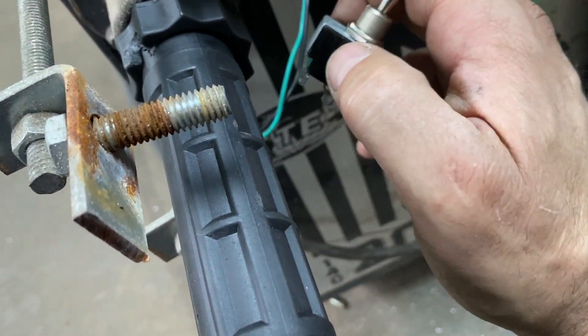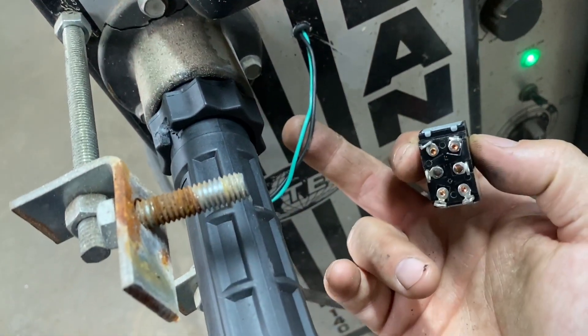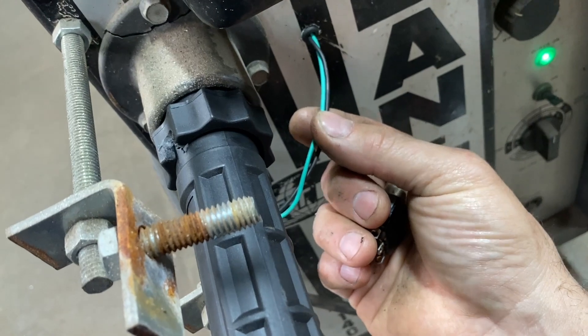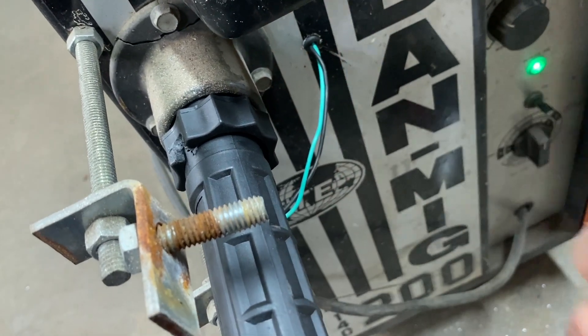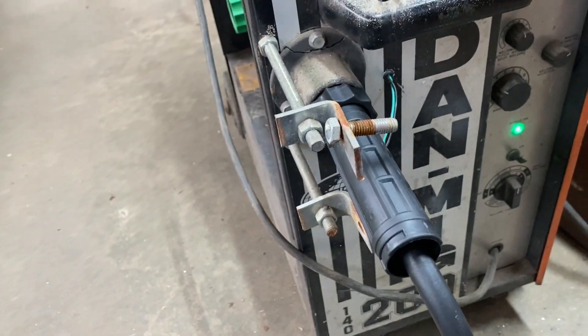I'm going to have to actually put a hole next to this one, because these wires are going to have to stay here. So I'll probably end up putting a spade connector here in the middle and then solder them onto this toggle switch on the inside.